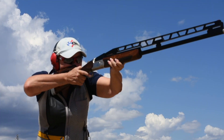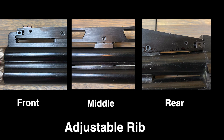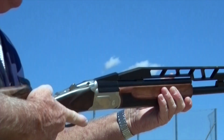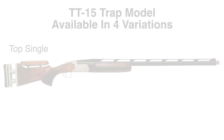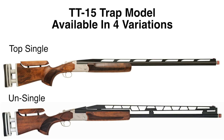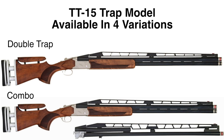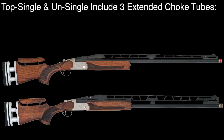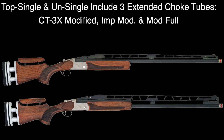The TT-15 is also fitted with a high-standing three-point adjustable rib and a fiber-optic front sight. Available in four variations — top-single, unsingle, double-trap, and combo — the over-under TT-15 includes five extended, color-coded Beretta Benelli choke tubes, while the top single and unsingle models include three choke tubes.